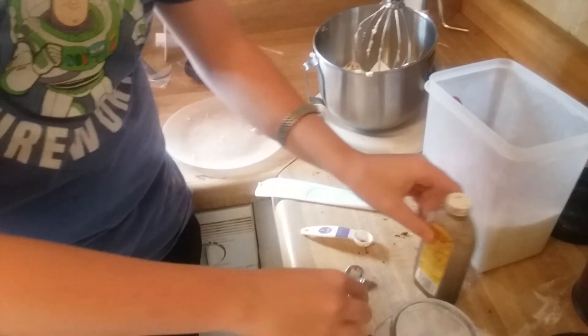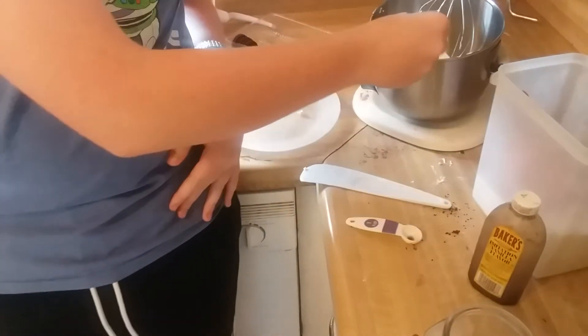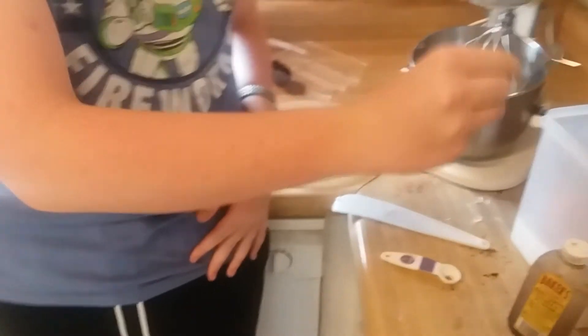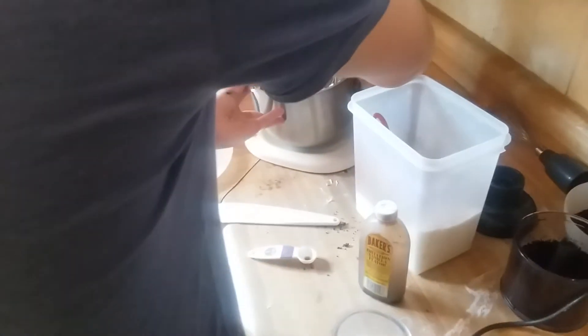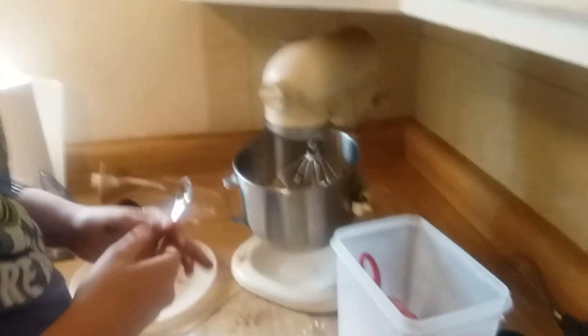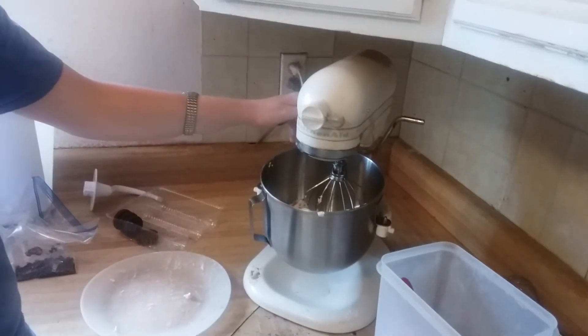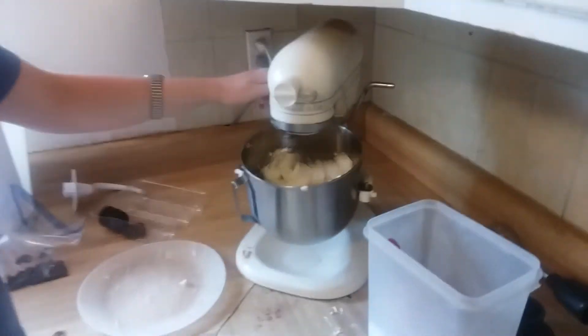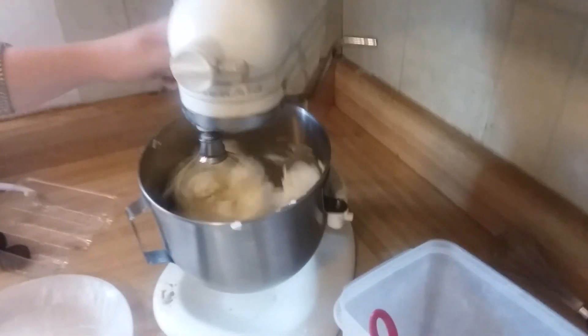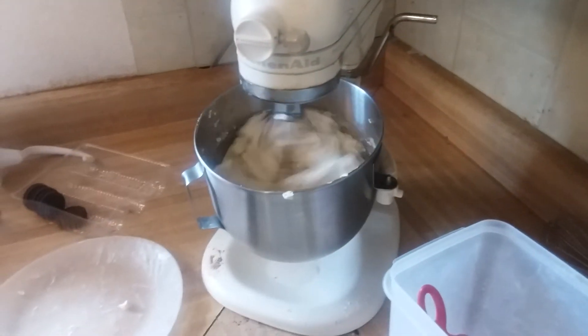And we're gonna add the salt. Mix it all up — we're gonna mix it all up and put this to stir. It's really fast. This has to mix for almost five minutes.